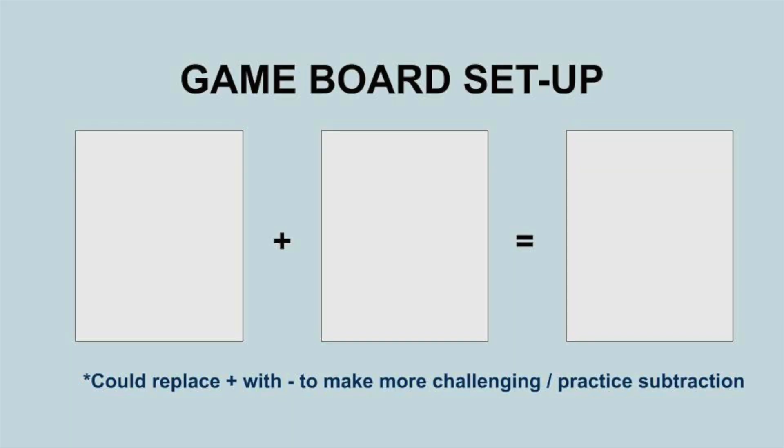Now that we know what everything means or what we want it to mean, let's go ahead and look at how we play this game. As you can tell from the title, this game is based off of Go Fish. But instead of playing pairs in your hand, you'll be playing true math sentences. Using this game board, you will play back and forth until someone plays all of their cards and wins.